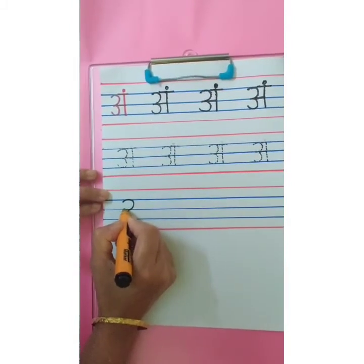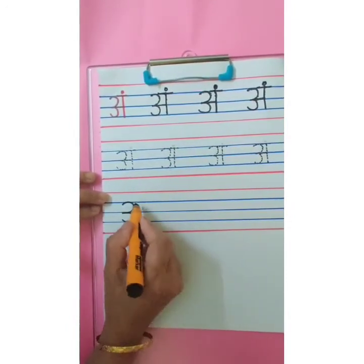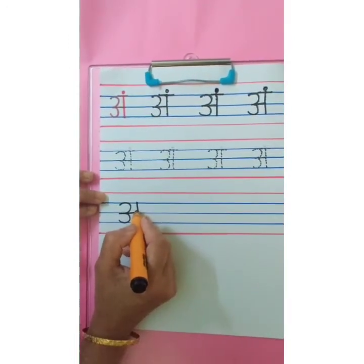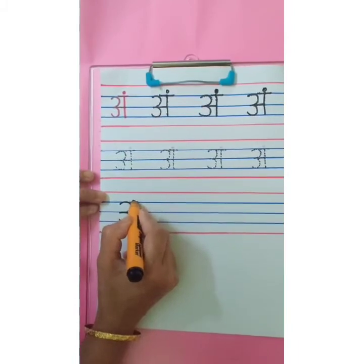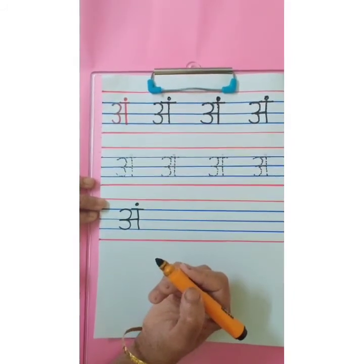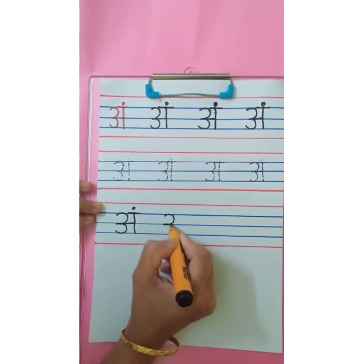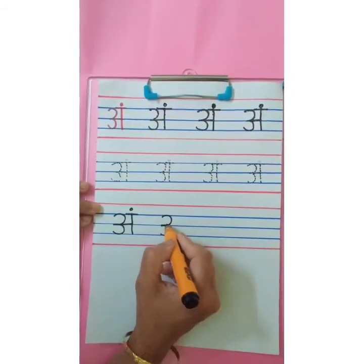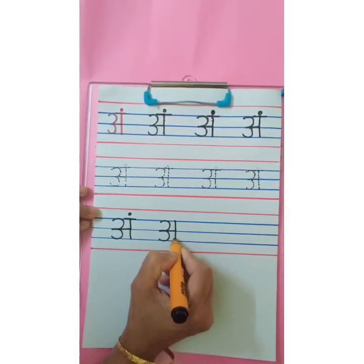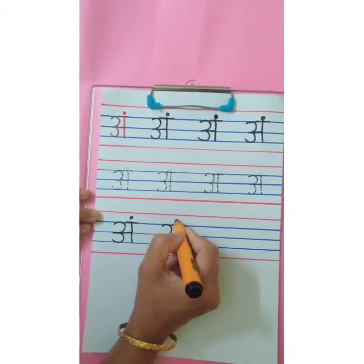From the first blue line to third blue line, write number 3. Sleeping line on the second blue line. Standing line from first blue line to third blue line, which will touch the sleeping line on the second blue line. Small sleeping line overhead. And one small dot. Ang. One more time: write number 3, from first blue line to third blue line. Overhead small sleeping line. Standing line from first blue line to third blue line. Overhead small sleeping line. And one small dot. Ang.